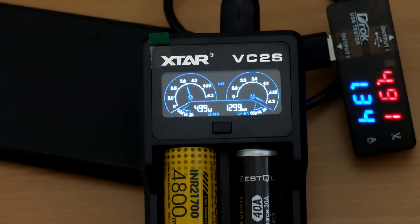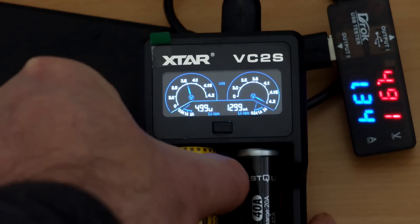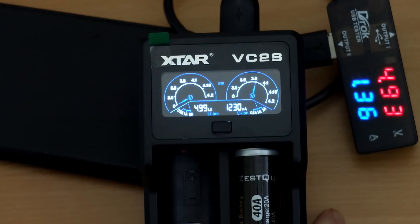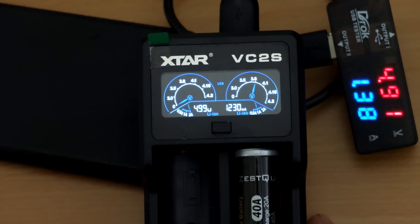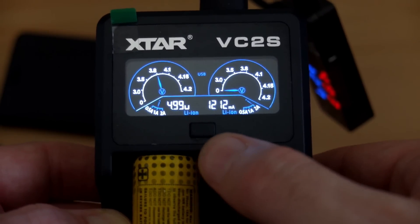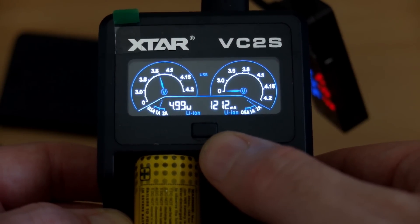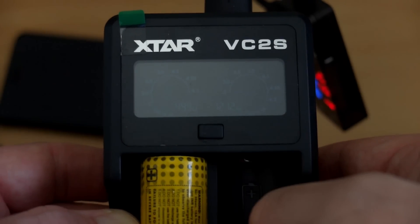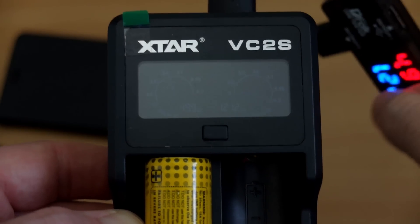The reading doesn't quite match up with my USB output tester but it was close enough to be of some use. You don't have to worry about over-discharging unprotected cells. Putting an additional cell in doesn't make a difference, and I found that even if you take it out of the left slot it still works as a power bank, even though that slot is marked for it. The power bank function could be quite handy.